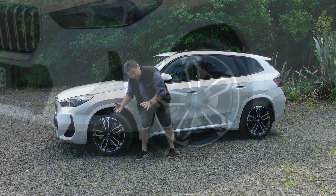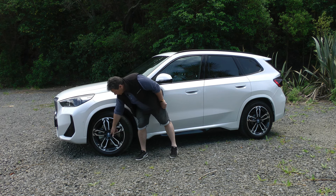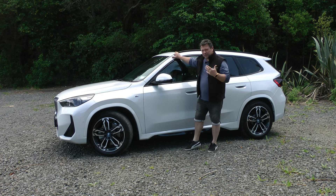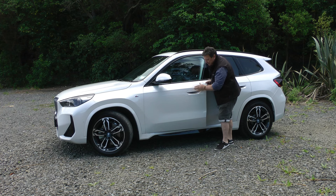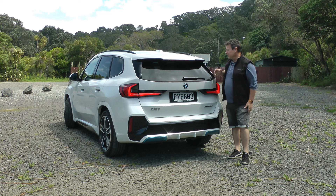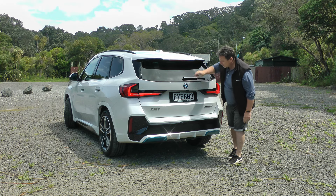The wheel arches are almost square — not so arched anymore — and they cover 19-inch wheels that have got the BMW M Sport look about them. There's plenty of blue as you've seen around the front. You've got your M body kit here. Ours is in an arctic white, very cool. The door handles flick up, which is kind of nice and very aerodynamic.